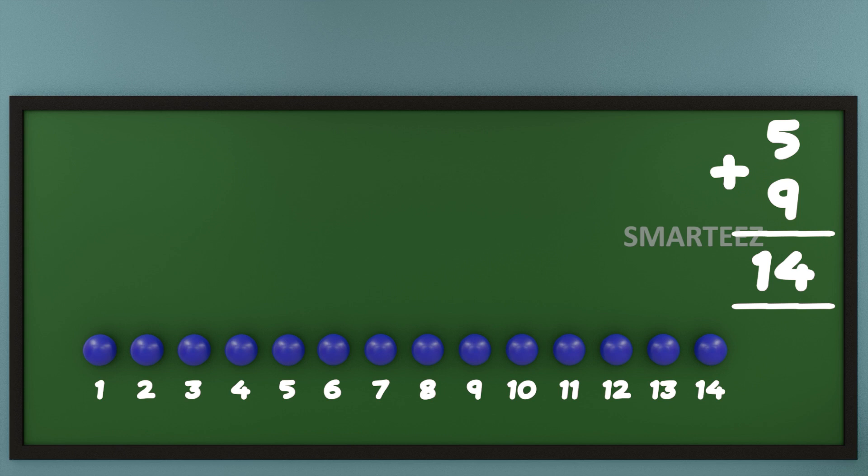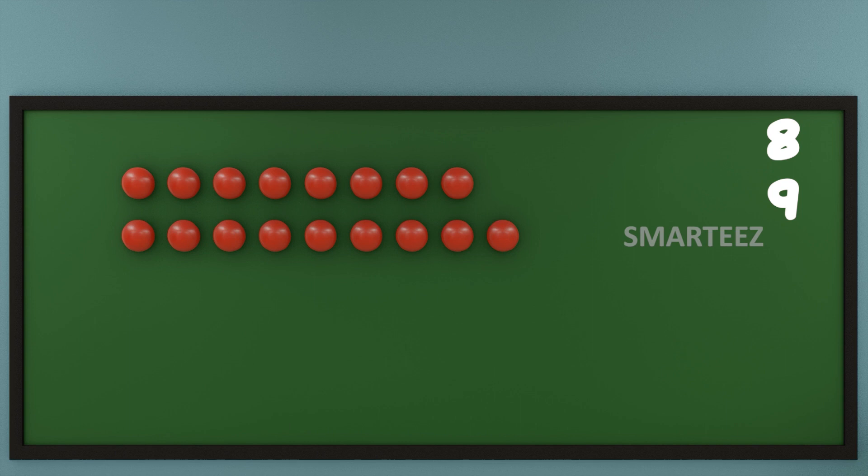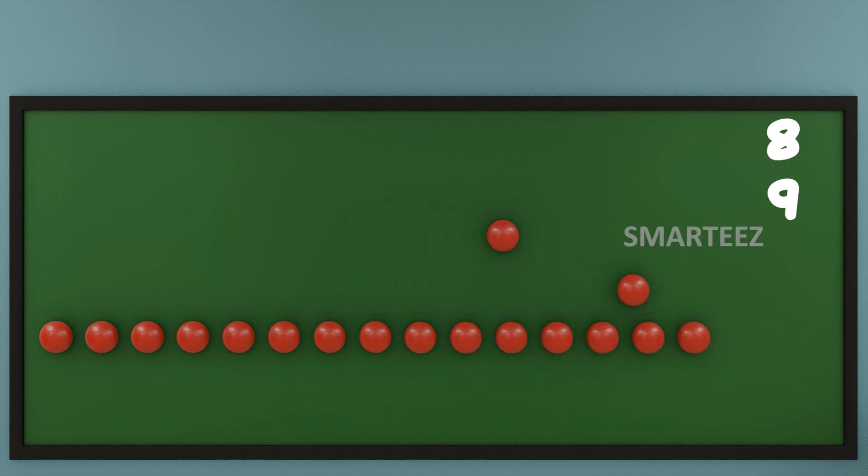Make sure you put the plus sign, which we already know is a symbol for addition. I hope you are really enjoying this. This is the last one — let's make it really interesting. I am going to put 8 red balls at the top and 9 red balls at the bottom. Now let's add them or combine them. Let's count the total red balls now.